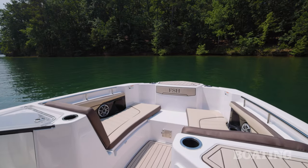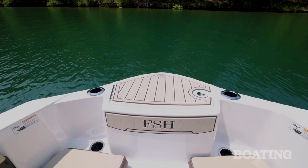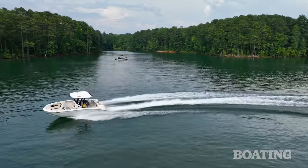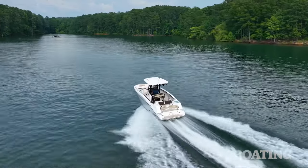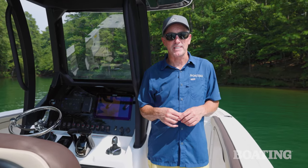Finishing things off at the bow, there's convenient two-step access for boarding and an anchor locker with clips for a Danforth anchor. If you're looking for a center console that can both fish and play, with unique uncluttered access to the transom, you're going to want to check out Yamaha's 255 FSH Sport H. I'm Jeff Hemel for Boating Magazine, and I think it's time to go do some fishing myself.